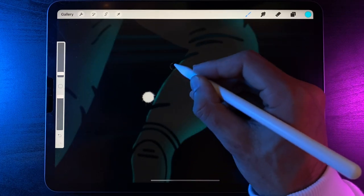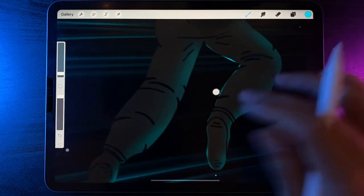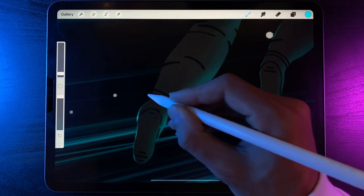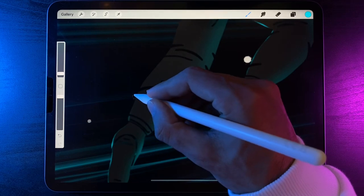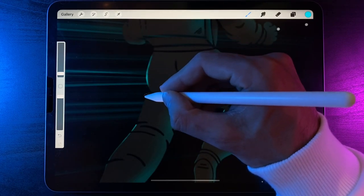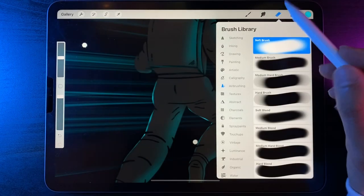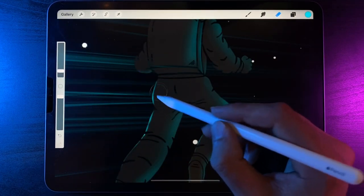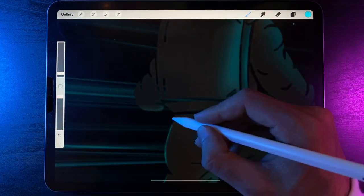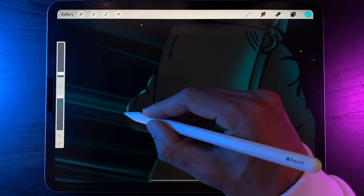Continue going all the way around the outside, nice and light. It doesn't need to be too punchy — the other side is where the majority of highlights are. Do the inside of the thigh, then switch to the other leg, around the edge of the foot, around the ankle. You may end up with slightly brighter parts and that's not a problem. All the way around — we're outlining our astronaut. Around and down the back of the leg. If a line is too bright, use the eraser soft brush in a circular motion to fade it out and darken it down.